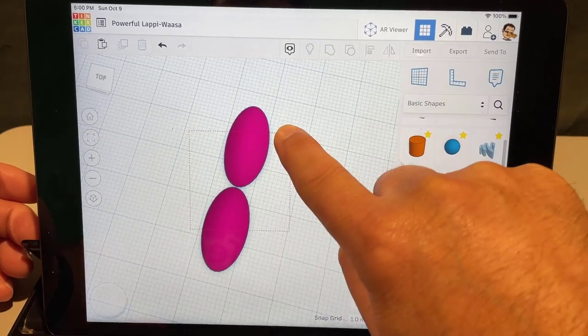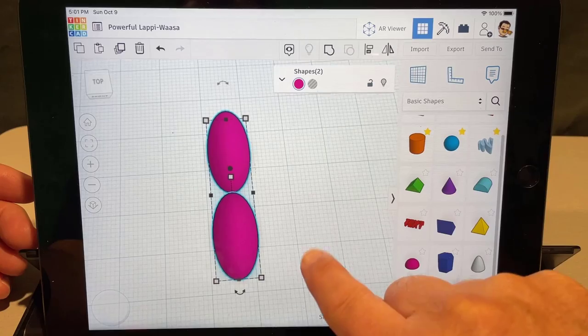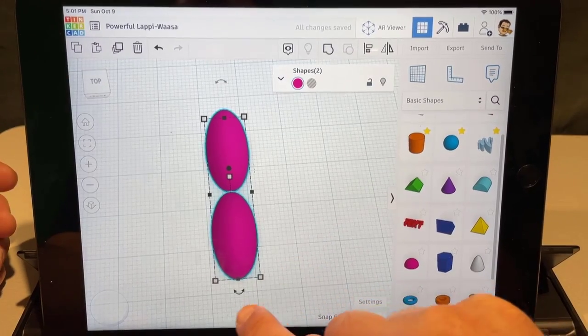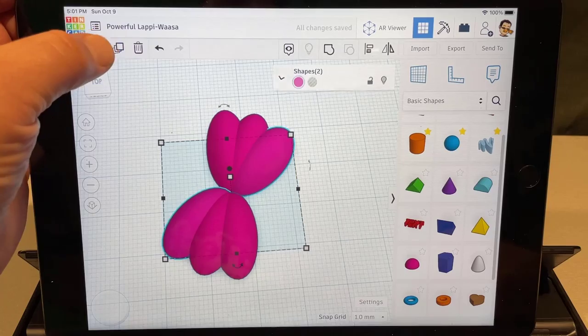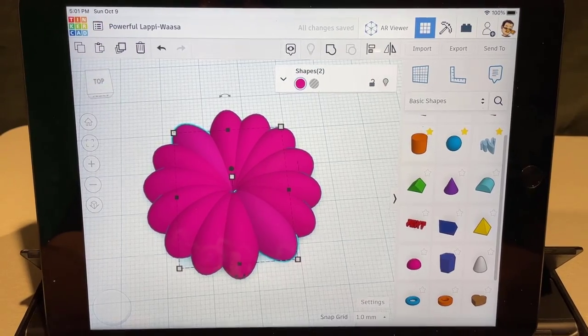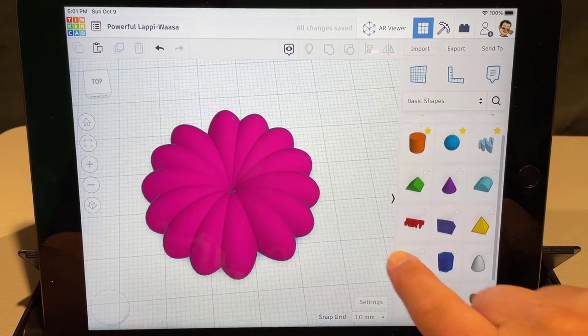It takes a minute to get good at it, but once you nail it, it is a very cool way to select two items. Now this is the magic part — hit duplicate, rotate whatever degrees you pick, then let go and just hit duplicate again and again and again. It makes a magnificent flower almost instantly!